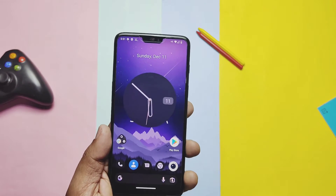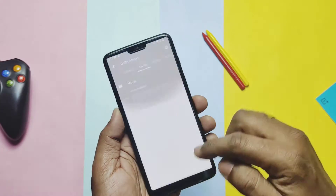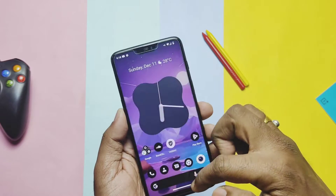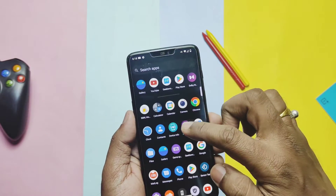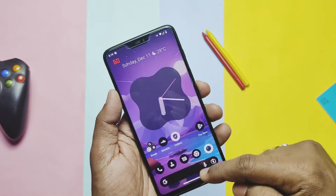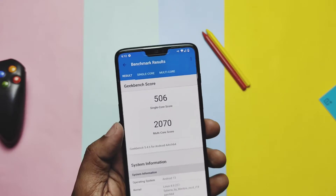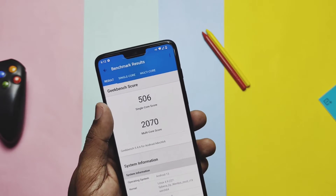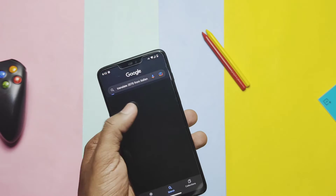Now we will compare the performance of the new ROM with the last build of CyberOS. Initial impression is very good — it's amazing, much fluid and fast. Apps opening, closing, switching between applications, scrolling — all things are just flying. The screen refresh rate remains at 60fps with no drops. When I ran the Geekbench test, I got a score of 506 for single core and 2070 for multi-core.